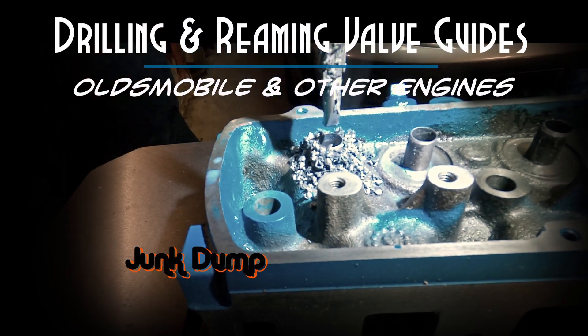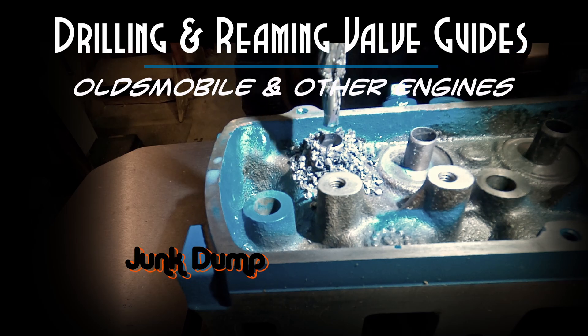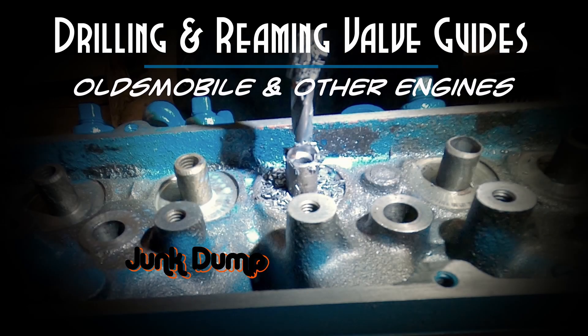And that's going to complete the drilling and reaming operations that I did before installing new valve guides. Once again I am Junk Dump, and I appreciate any comments that you guys leave — I do try to respond to all of them. Thanks for watching!